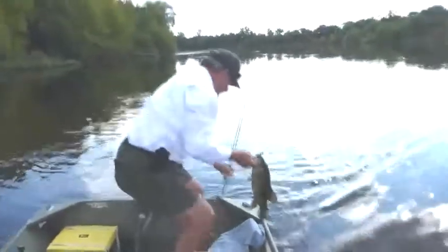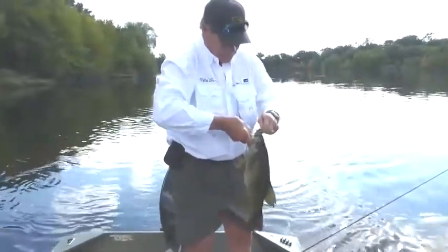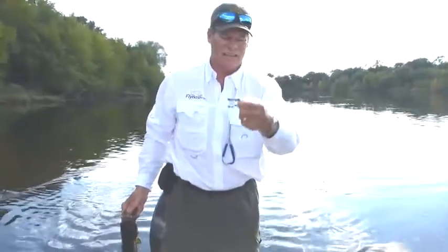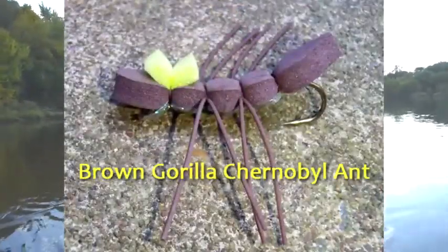What we have here is an ant — a Chernobyl ant. It's got a fluorescent bottom to it, it's a little tough to see. Give you a close-up of it. It's a nice smallmouth there.